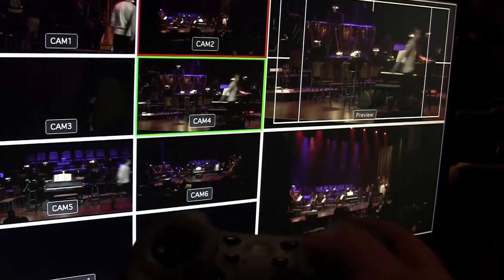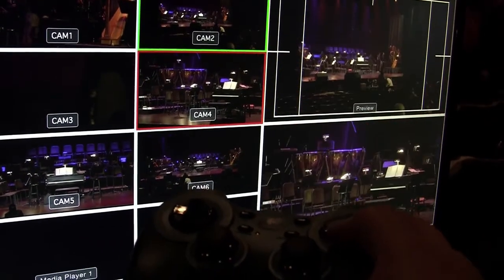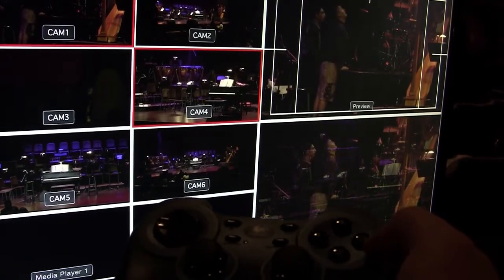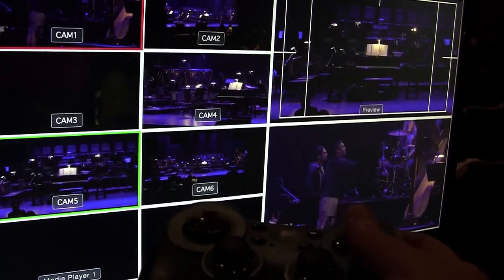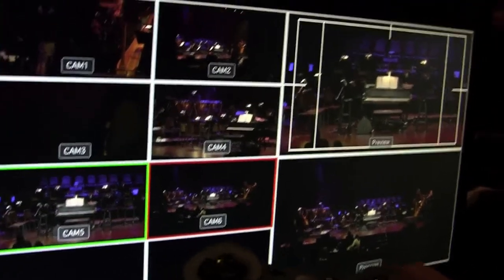As you can see, we can select the camera and switch from the controller, and we can dissolve as well, so you can do a cut or a dissolve and select any camera.